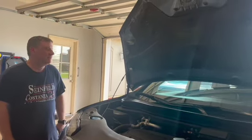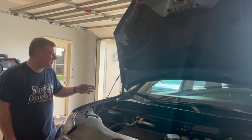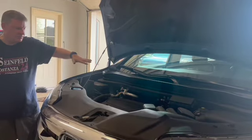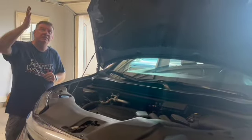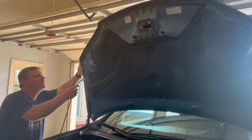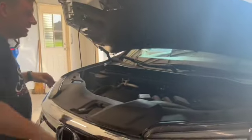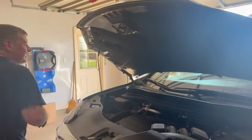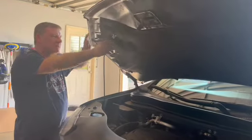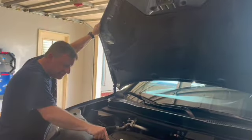One thing I want to point out on our Pilot is that there are two different hood positions. I have the bar right here so the hood is almost straight up, which really opens up this area for work and lets ceiling light in when you're in a garage. The normal position is much lower — it's very dark in there and a tall person would hit their head. Just be aware that you can put the hood rest at the lower position or all the way up to get better access and light. Some people may not realize it's there.